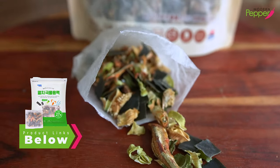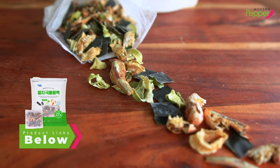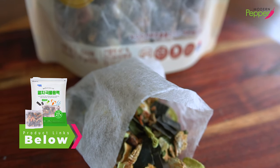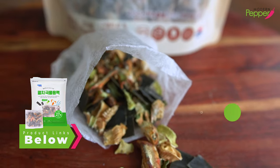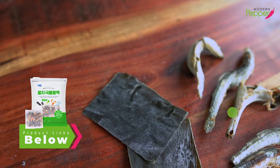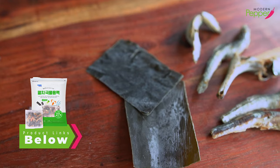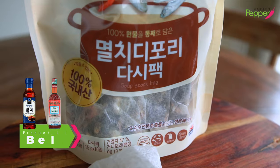The dashi pack contains dried sea kelp, dried anchovies, dried shrimp, and some dried vegetables. You could order these dashi packs online if you can't get to a Korean market. Alternatively, you could add three to five long dried anchovies called dashi myulchi with two small pieces of dried sea kelp, dashima. And if you don't have those, just add one teaspoon of fish sauce.